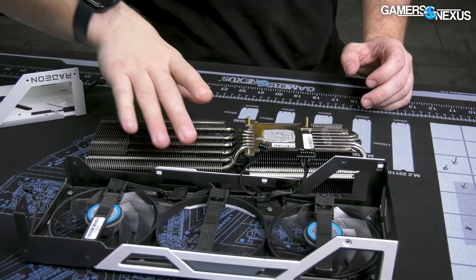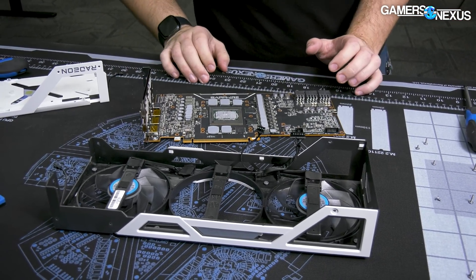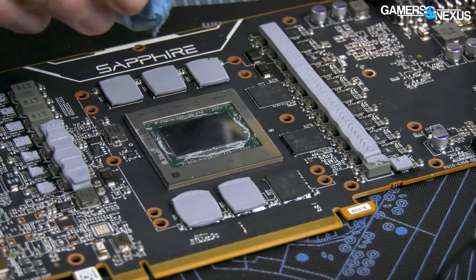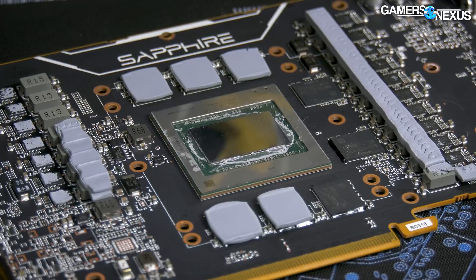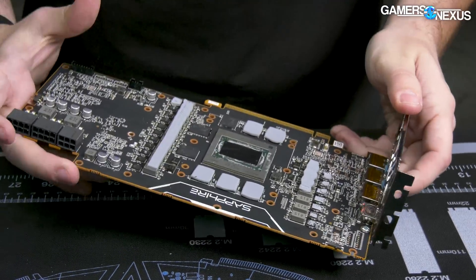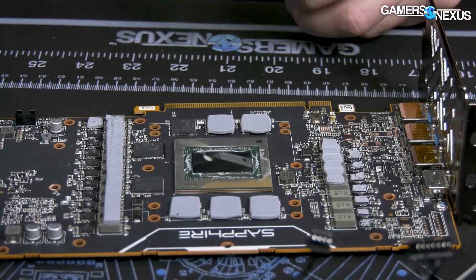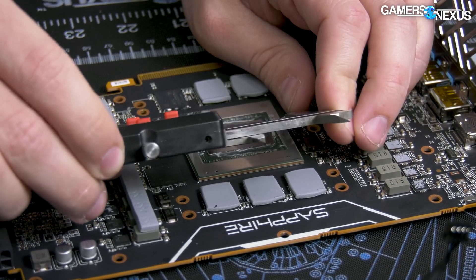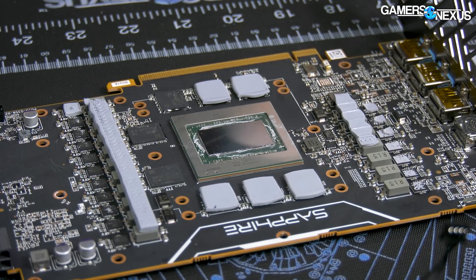I'm going to clean off the die anyway, so we might as well reveal it. There's the die — no text on it, which is typical for AMD right now. Unlike the 3090 Ti, they haven't written anything on this one. That is the largest die in consumer AMD right now — 520mm² is the official measurement, and the longest side is almost 30mm, about 28.5mm or so.